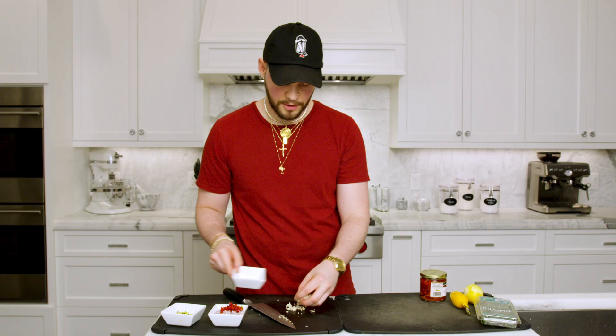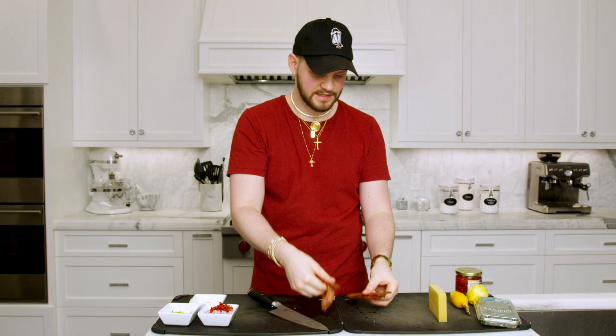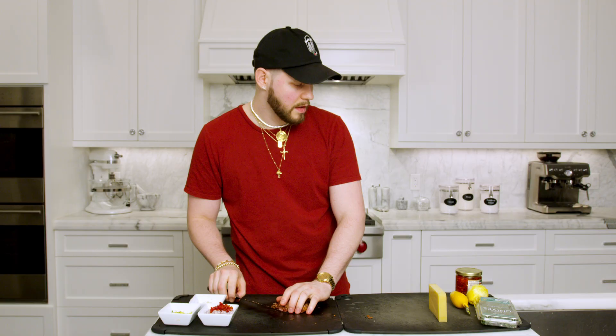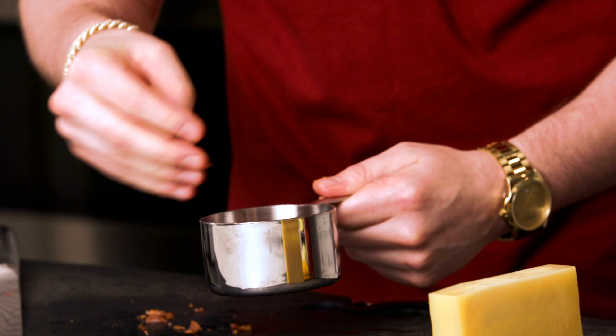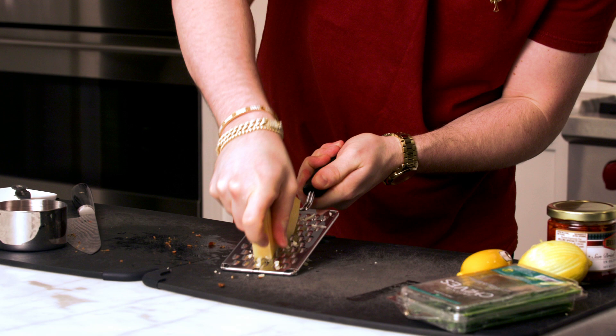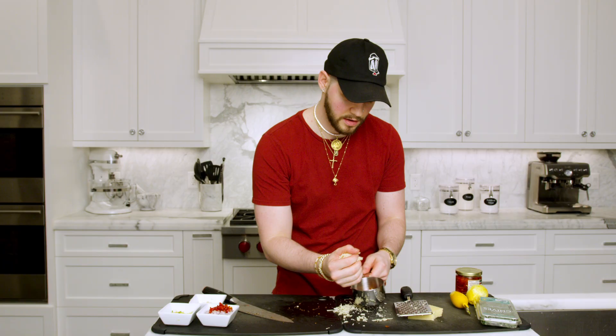The bacon has cooled off — it's the perfect consistency, crispy but not burnt. Cut it in half right down the middle. Three pieces of bacon will give you about half a cup. Then take your Gruyère and do about half a cup as well, and top the bacon off with it. For the rosemary, take half a stem — that's about the hardest part of this recipe.